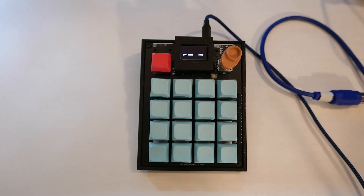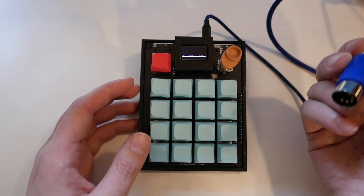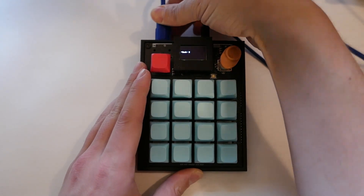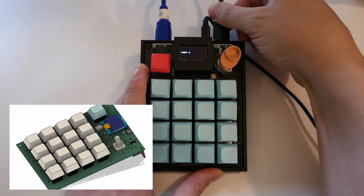Hello. I'm making this just to show off a new version of the Loopster that I'm working on. So this is the Loopster 2.0. Just like the last one, it's a 4x4 MIDI drum pad and MIDI looper.